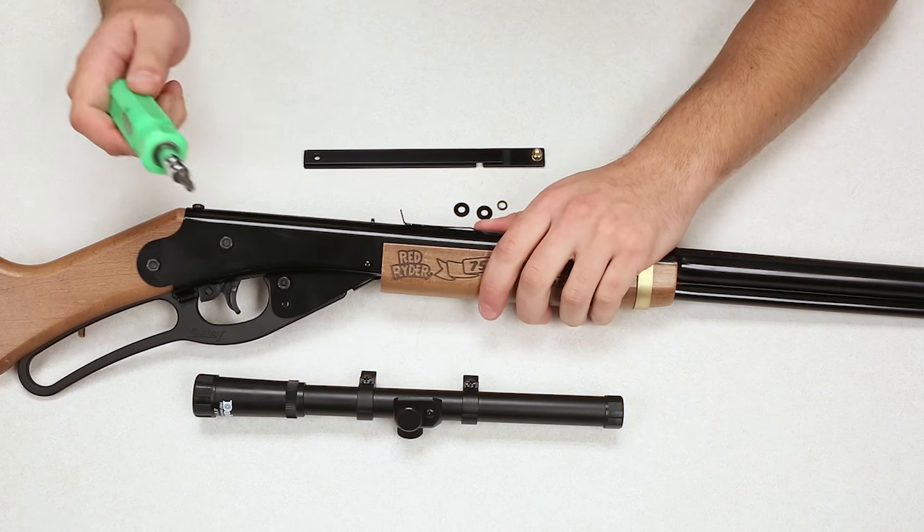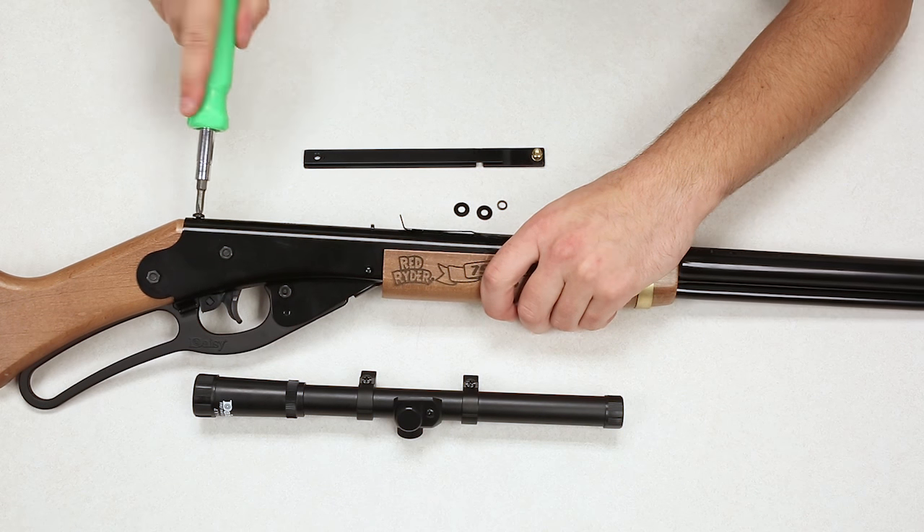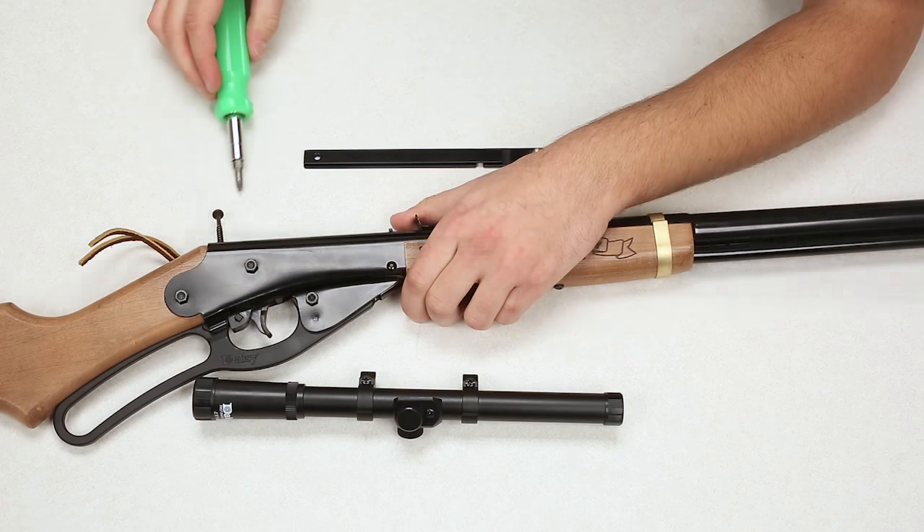Next, we're going to need a Phillips head screwdriver, and we are simply going to remove the rear stock screw. Now, this does go into wood, so there's going to be a fair bit of tension on it.